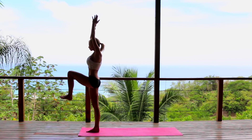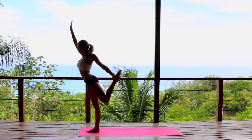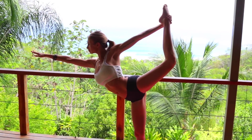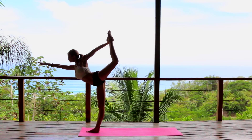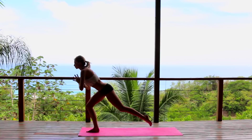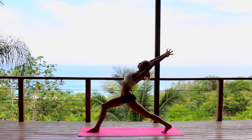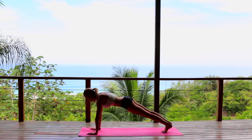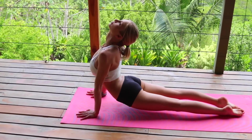Inhale, reach the arms up, bring the knee up, connecting the knees. Now left arm comes back — dancer's pose — reaching your right fingers forward and lifting your left knee back. Do your best; it doesn't matter how high the leg goes. Bring the knee back up and step back into your lunge, inhale reach, exhale bring it down, stepping right into your plank, chaturanga, upward facing dog.